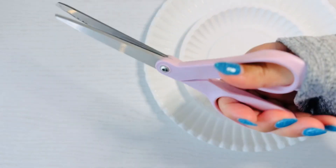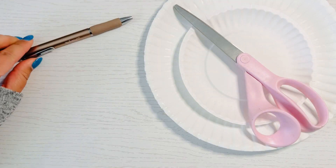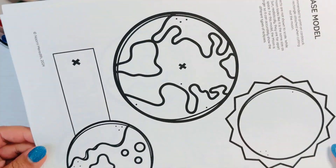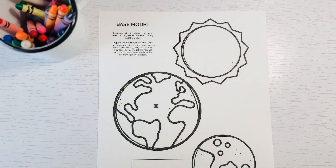You need a small and large paper plate, a pair of scissors, a pen, two brad fasteners, and things to color with. You also need the solar and lunar eclipse templates.